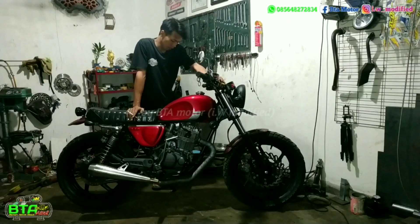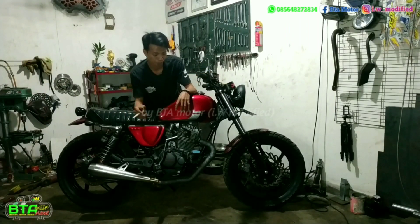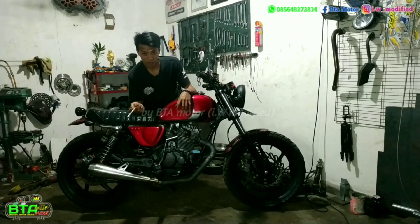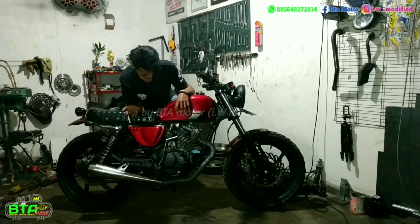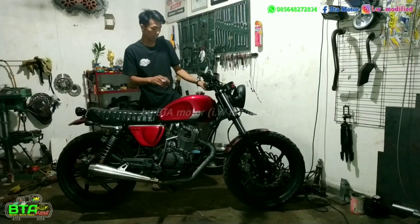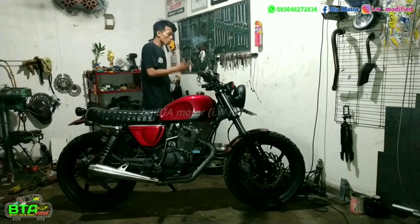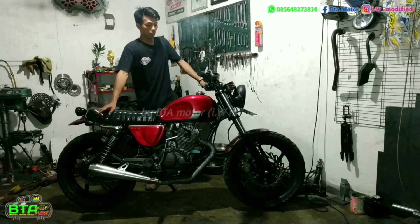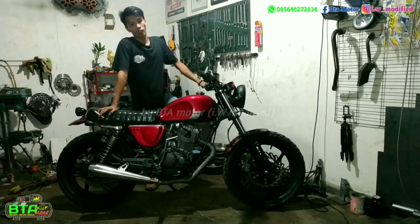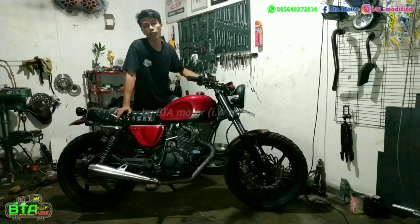Malam ini saya akan review motor custom Scrambler. Motor ini yang sudah saya custom beberapa bulan yang lalu. Ini selesainya pas malam hari raya. Kenapa baru saya review malam ini? Karena ya sibuk juga. Alhamdulillah, bengkel rame.